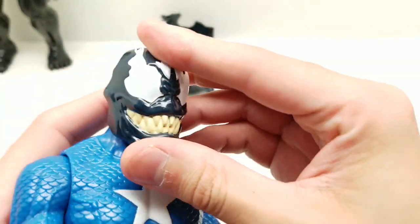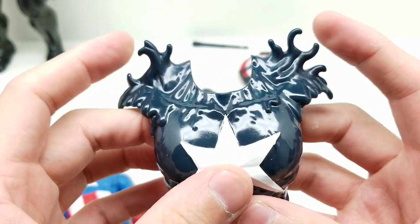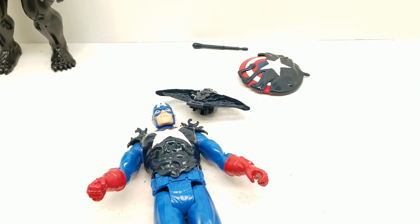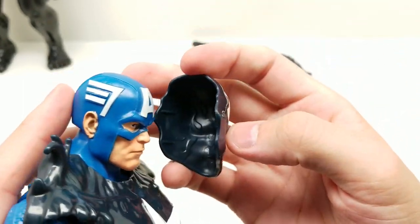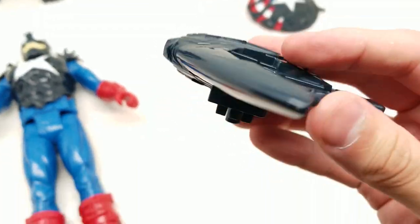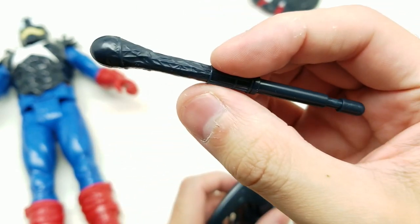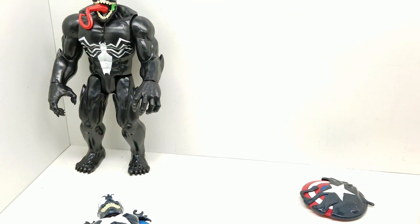We can probably just pop this on. Let's see this chest plate right here — looks like it just pops right on. It's actually not on super secure, so maybe that's the issue — it just kind of rests in there. Okay, let's take a look at this web crossbow — it actually looks kind of cool. There's a button right here, it's kind of camouflaged, and here's the projectile. It actually comes out pretty quick and strong.